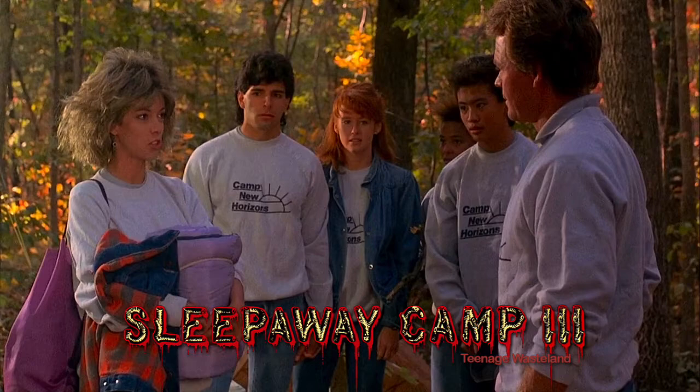They've got the 'Sleepaway Camp 3' in yellow spray paint — that sold it for me. For those who have the Scream Factory Blu-ray set up on their menu right now, I'm going to count down and say 'now' after one, on the 'Play Film' option: three, two, one — now.